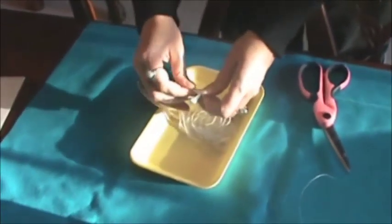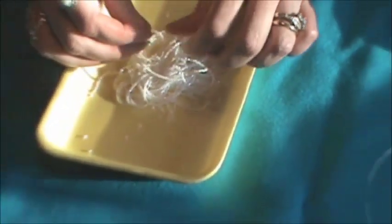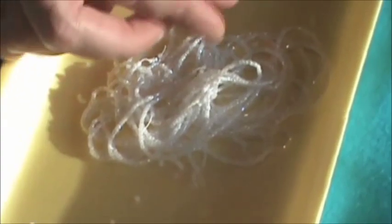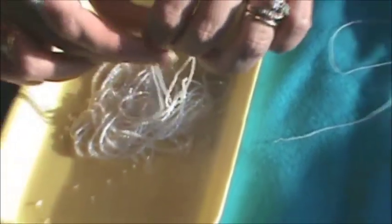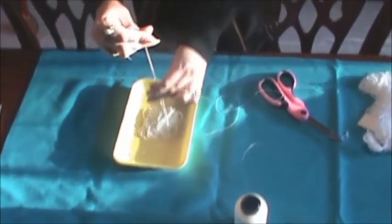I usually put one or two hanks in at a time. You can put more in, but I have little kids in the house, so I don't want to put so many in that if somebody spills my beads I freak out. But I also don't want to be getting up and down ten different times just to do a couple hours worth of beadwork. This is just how I do it and you'll find your own little system that works for you.